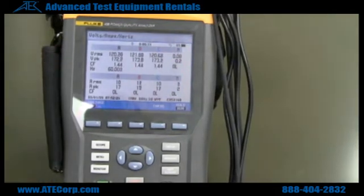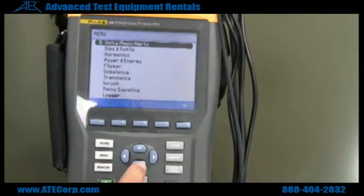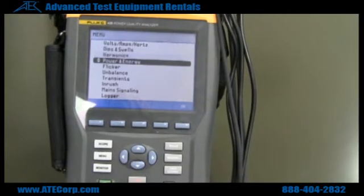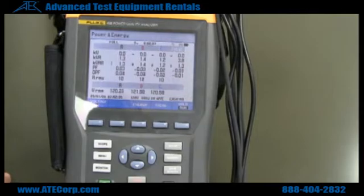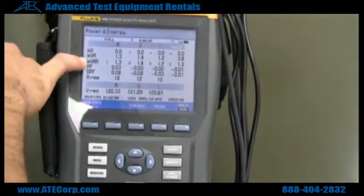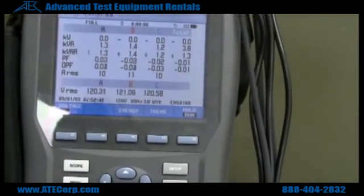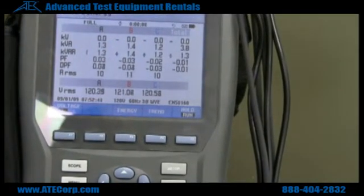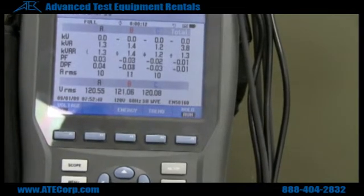Right now we're monitoring voltage and current. Now if we want to see power, we can back out of this menu, go down to power and energy, and hit enter. I am using an inductive load, so my values are going to be under volt amps at 1.3, 1.4, and 1.2, which corresponds to approximately 11 amps that we were seeing on our volt amp menu.